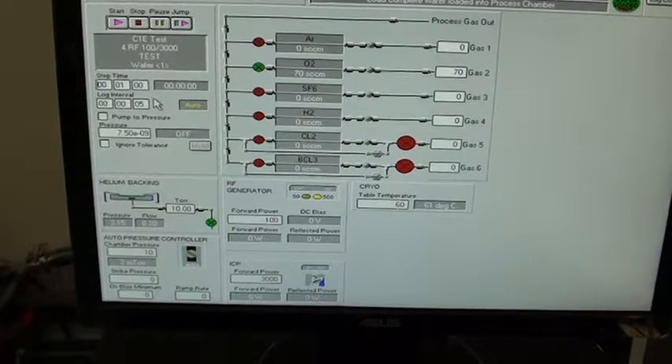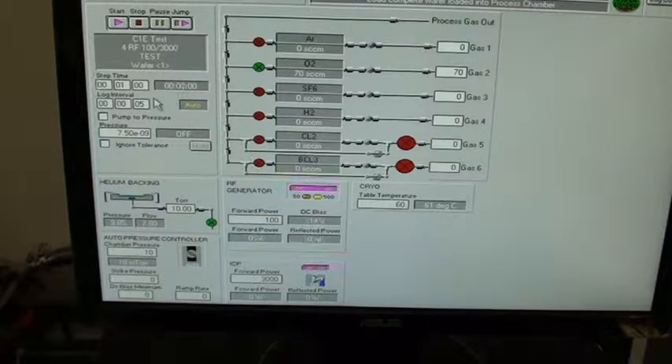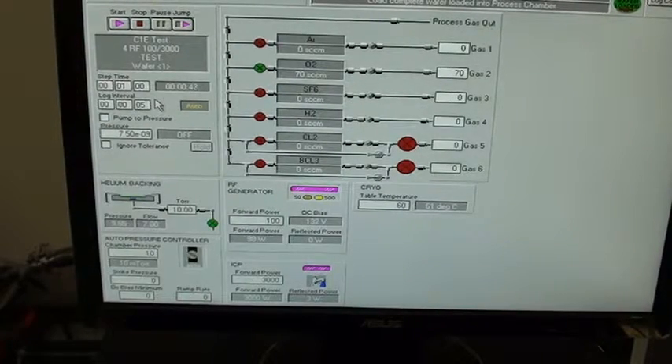We've changed into our next power step. This one's going to set a new pressure: 10 torr backside pressure, 10 millitorr chamber pressure, and 100/300 watts for RF powers. Gas flow set point changed to 70 SCCM. You can see it tuned in very well.